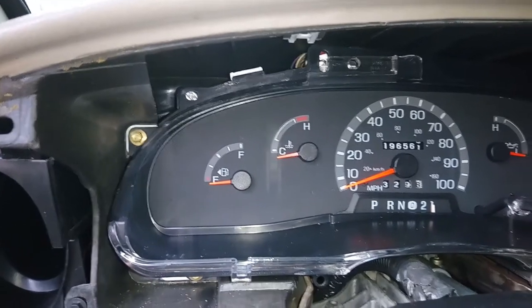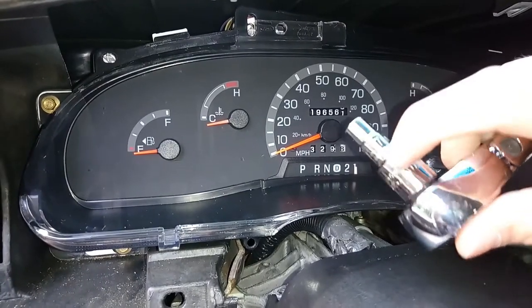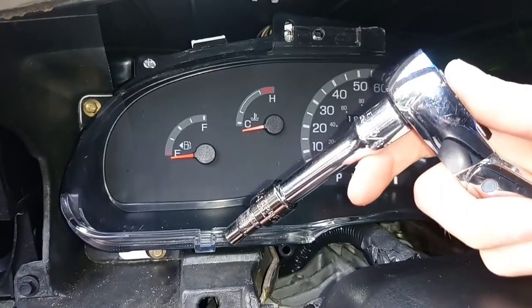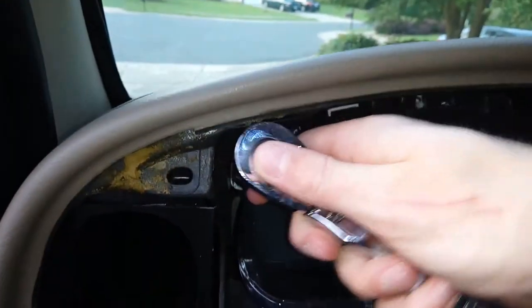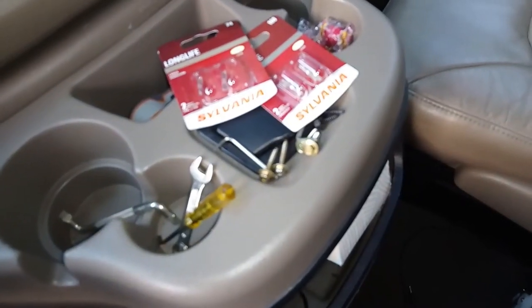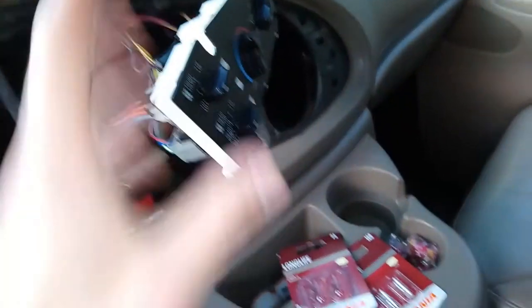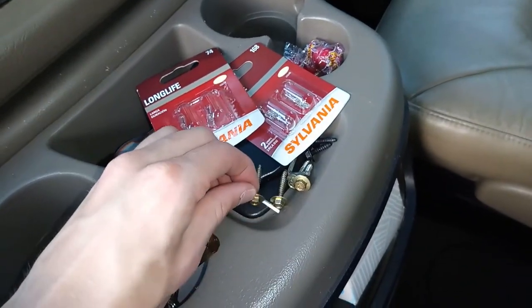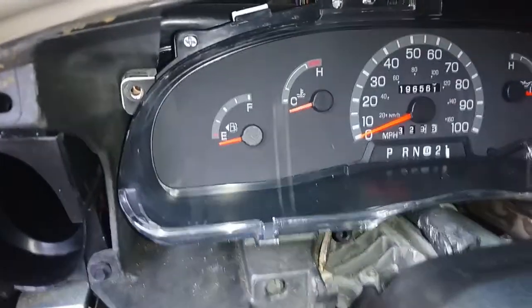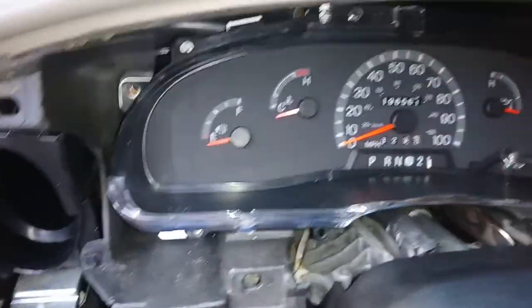To get the gauge cluster bolts out you're going to need your seven millimeter with the extender on it. Once you have the extender you'll be able to much more easily reach down in there and start ratcheting them out. The bolts for the gauge cluster and the bolts for your climate control cluster are the exact same type and length, so if you mix them up you're fine. Once you have all four bolts out — two on top, two on bottom — you can just pull it right on out.